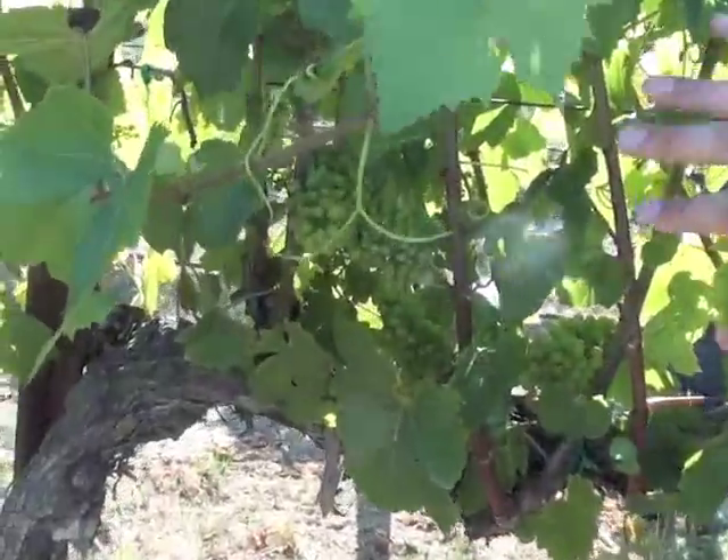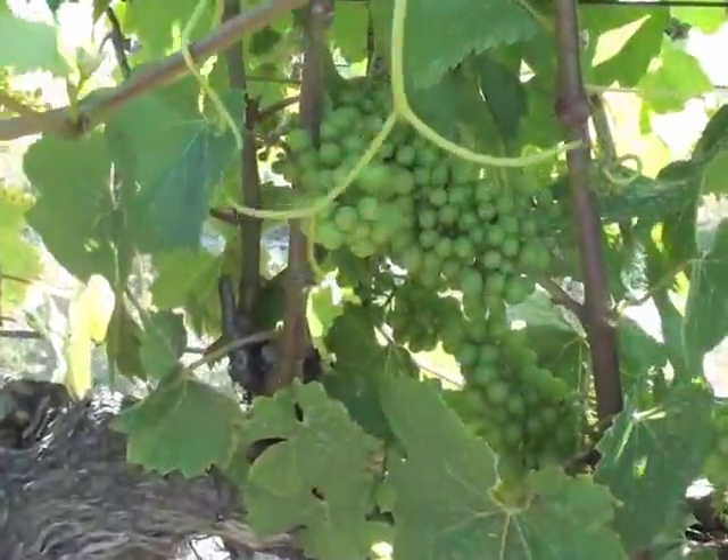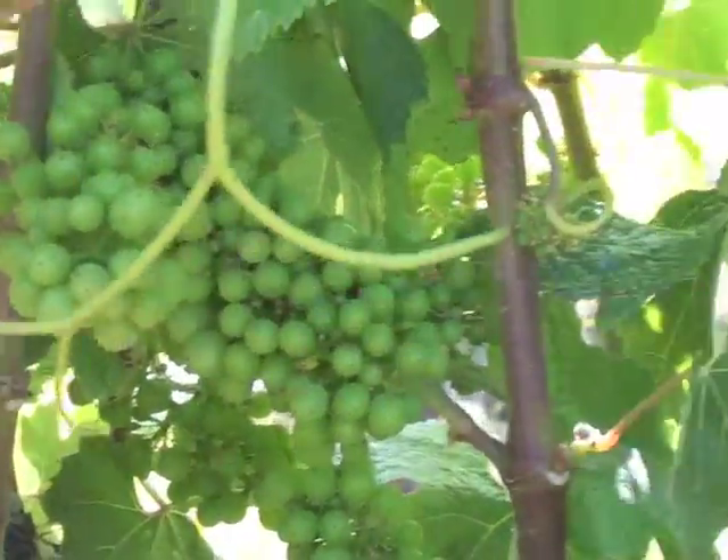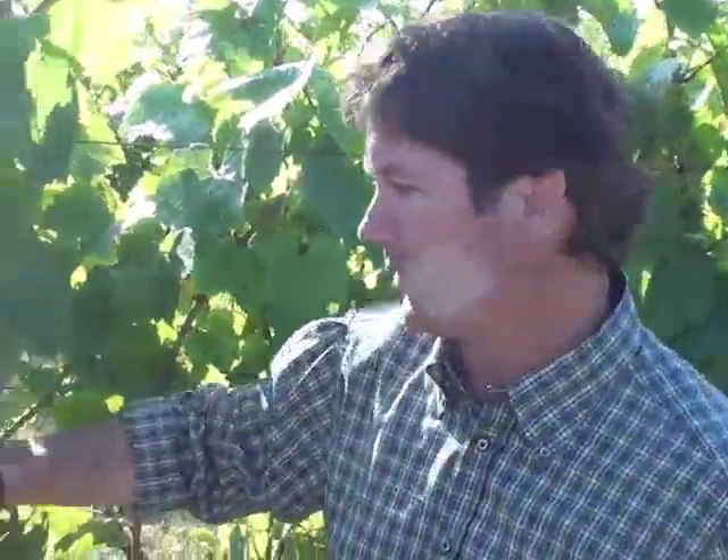This is the morning side, so we take more of the leaves off the morning side. Over here on the other side — the afternoon side — we keep more leaves for a little more sunlight protection later in the day, because of the hotter heat and chance of sunburn and that sort of thing.